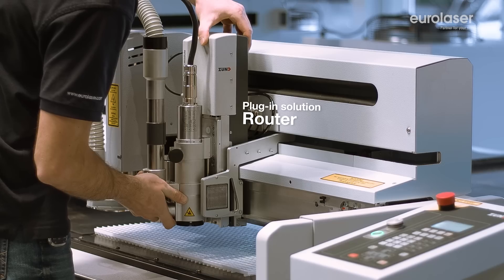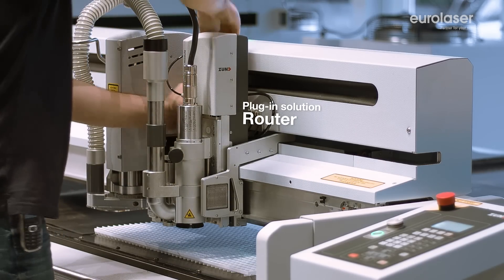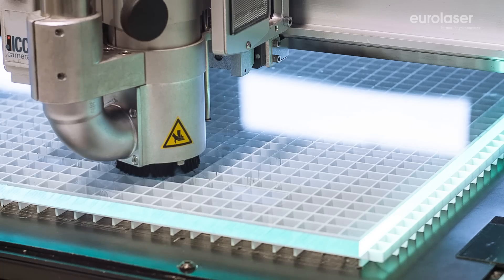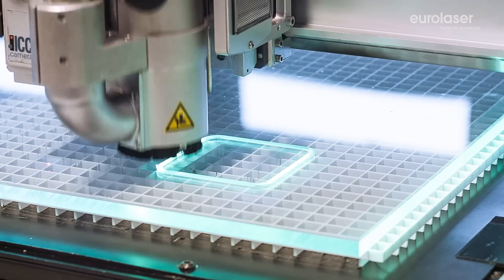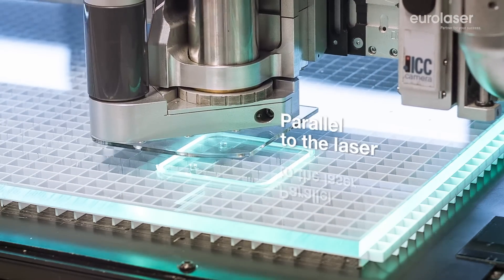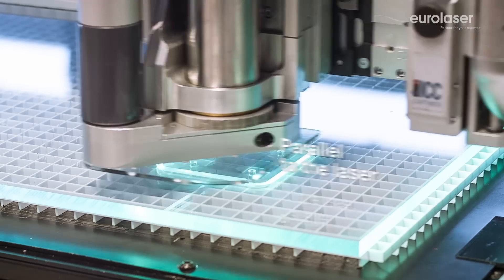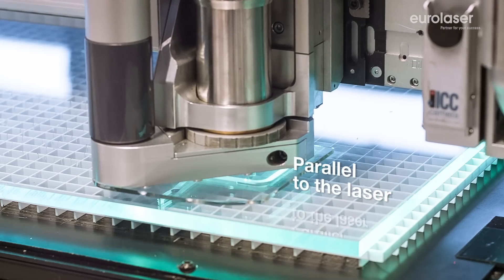The modular design of Eurolaser laser systems enables a needs-oriented configuration while at the same time offering the necessary flexibility. You can, for example, expand your machining options by using mechanical tools such as a router in addition to the laser. This will allow you to reap the benefits of the expedient combination of different machining processes.